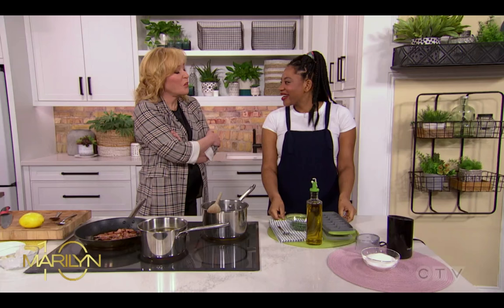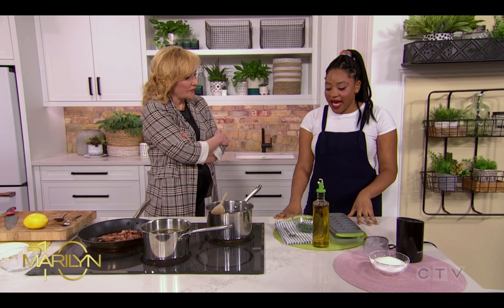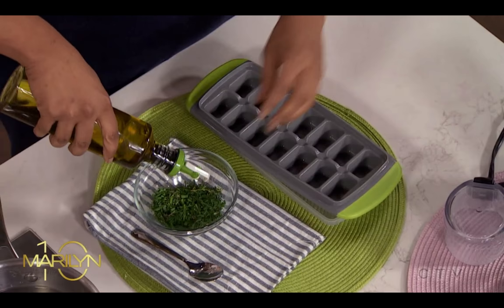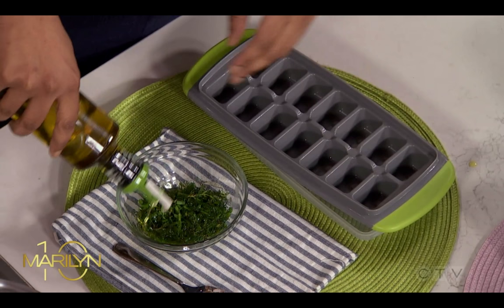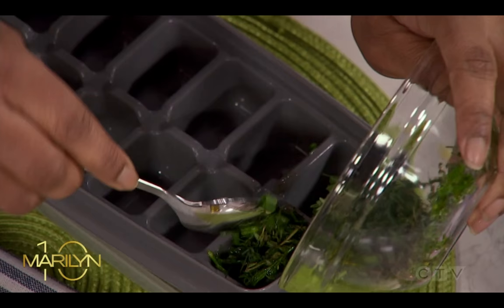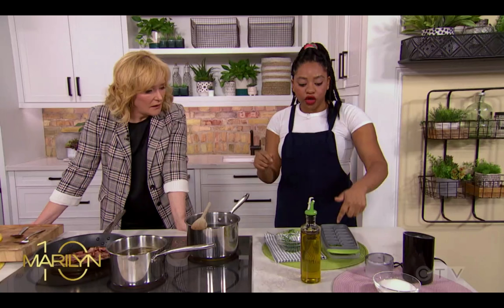Let's talk about herbs. You look away for too long from an herb and it's already starting to go bad. All you do is put your herbs in a bowl, chop them up, and pour some olive oil on it. You want them really well saturated. Then pack them tightly into an ice cube tray and put them in the freezer. You can pop them out and they're good for soups, sauces, and stock.